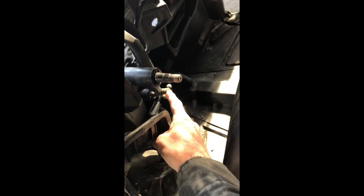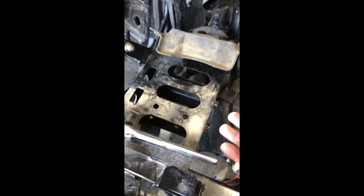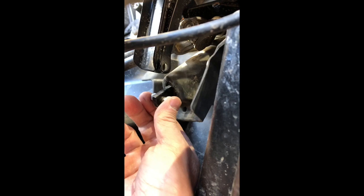Now I'm disconnecting the tilt steering. I took this bolt out here, which is easy to do, and I'm taking out these two bolts as the directions instruct — 15 millimeter, just for reference. Looking underneath the steering, this is the tilt steering actuator.